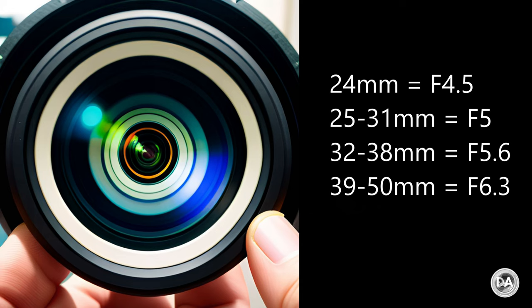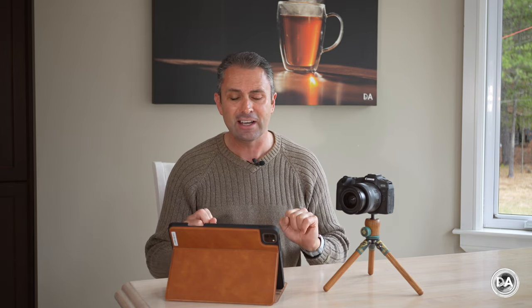We'll start by taking a look at some of the physical build and design. This is a variable aperture zoom lens — it starts at f4.5 at 24mm and ultimately is f6.3 on the telephoto end. Unfortunately, that's not a fast aperture to begin with, and it slows down really fast. You don't actually get out of 24mm before it slows to f5 — somewhere around 24.5mm it switches from f4.5 to f5. Between 25 and 31mm it is f5, at 32-38mm it becomes f5.6, and from 39 to 50mm it is f6.3. So it gets dark really fast.